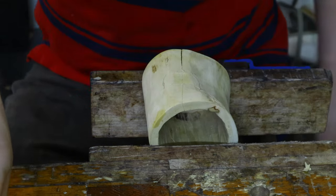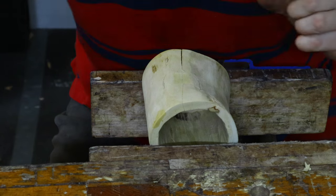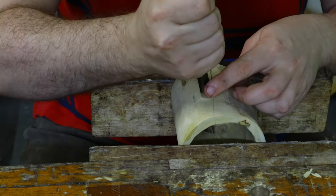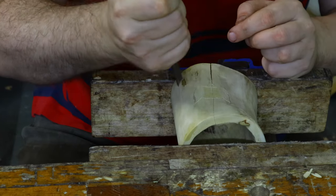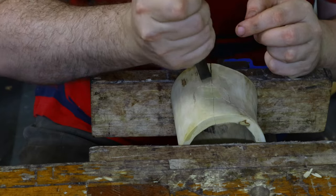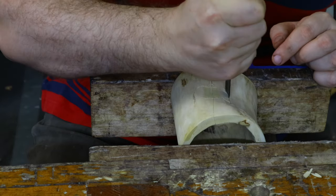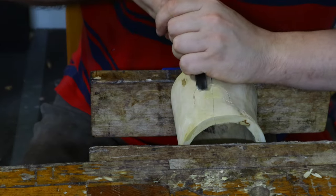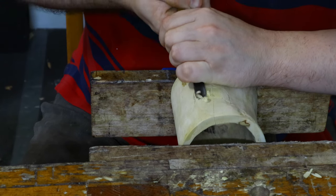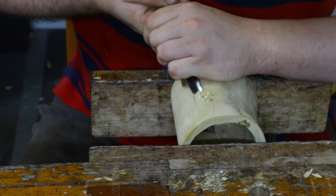So now I have a shape and I'm chiseling out with whatever tools I have. And if you don't have a very comprehensive set of gouges, you still can do it — it's just potentially going to be a little bit less pretty. Other than that, there is no major difference. What I'm trying to do now is carefully remove some of the material so I can actually do my insert.